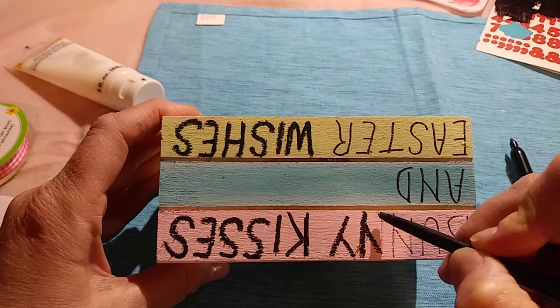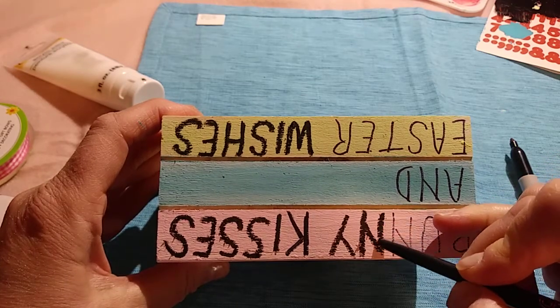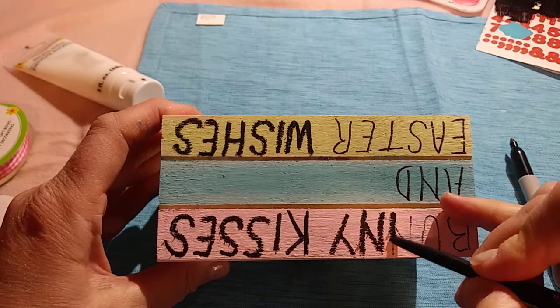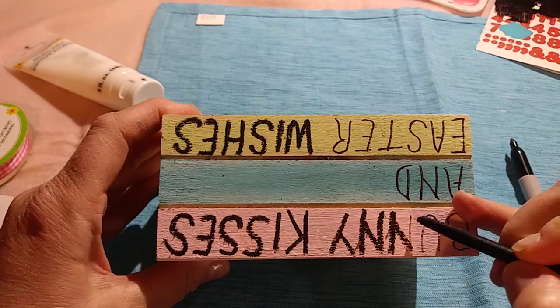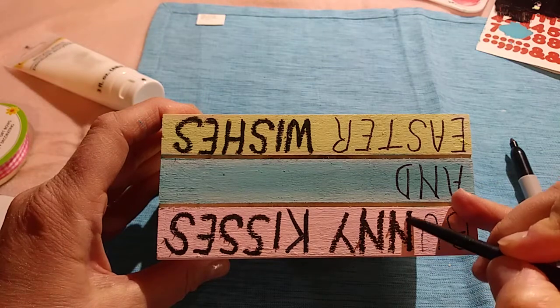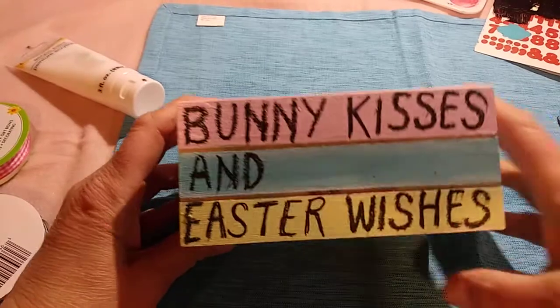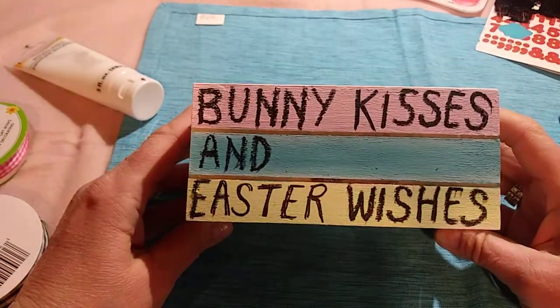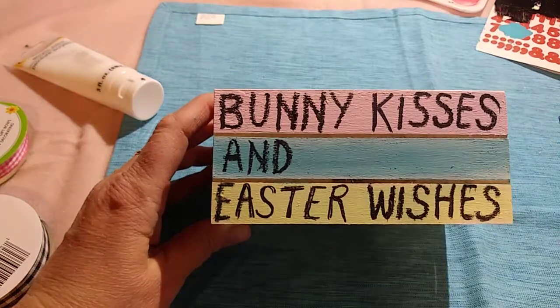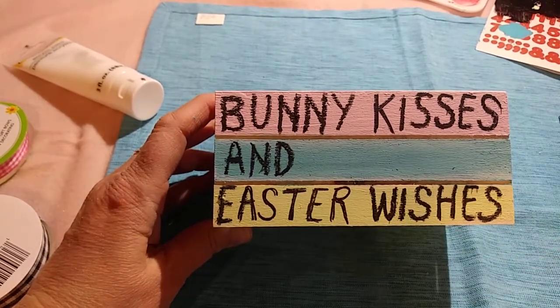I would not advise using an eye pencil — I'm only doing this because my Sharpie won't work. I'm just giving you little tips: be careful how you're doing this or it's going to smudge. So I ran out of the eye pencil. I tried the Sharpie again and got it to work. Always make sure your Sharpie works.